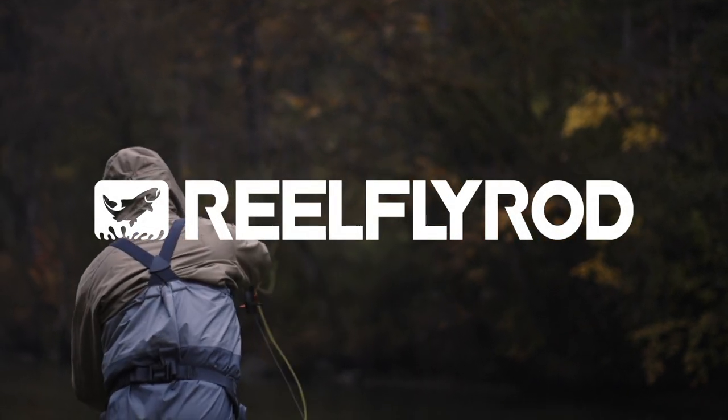Welcome back to Real Fly Rod — Sage R8 Salt Breakdown. I'm Sean, and I'm here with Todd. Todd, how are you?